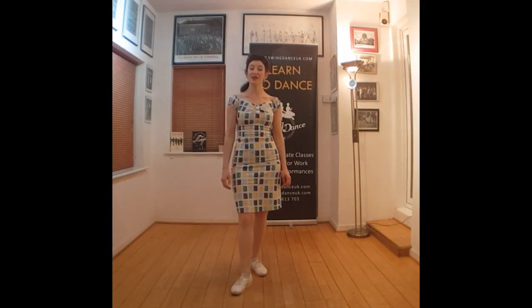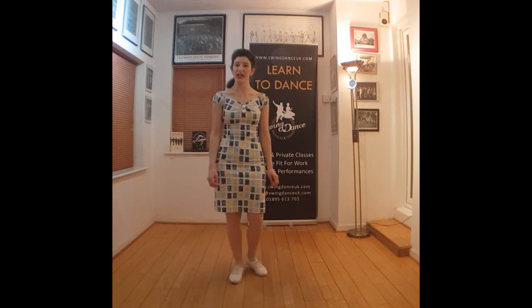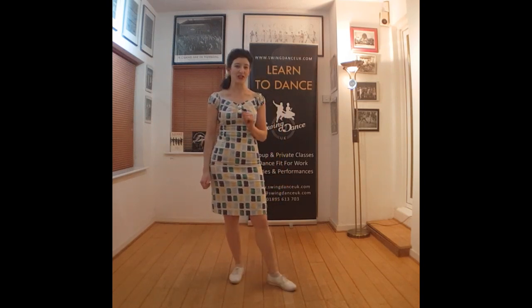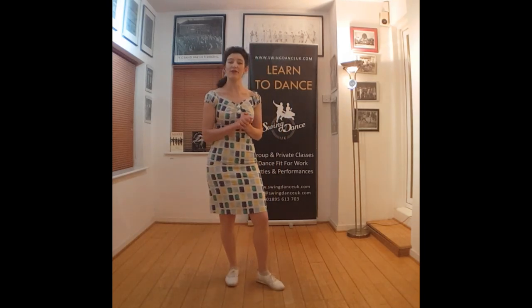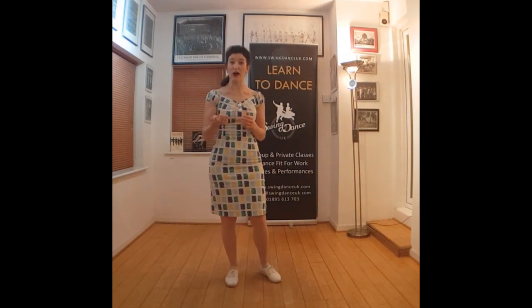Hi everyone, Anna here from SwingNalsUK.com. Welcome back to our Jazz-O-Lation — today's Jazz-O-Lation is extra fun, extra sassy and extra cheeky. It's based around turning the cat, one of my favourite moves, and we're going to give it a flavour of black bottom as well with that hot thumb.